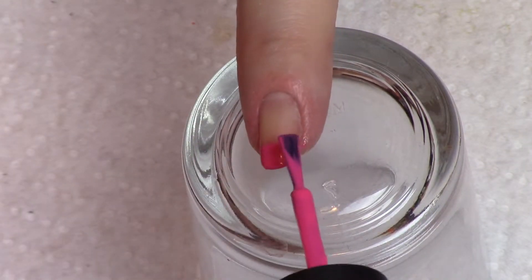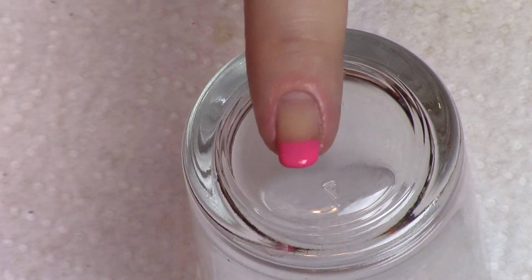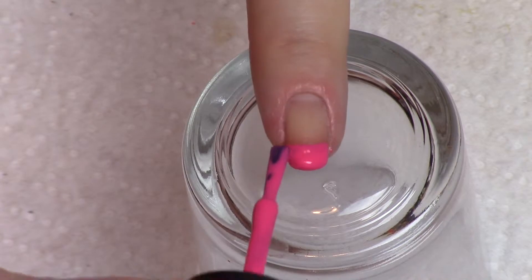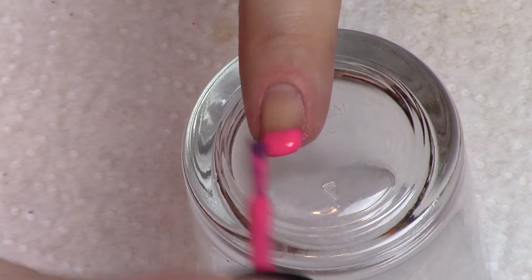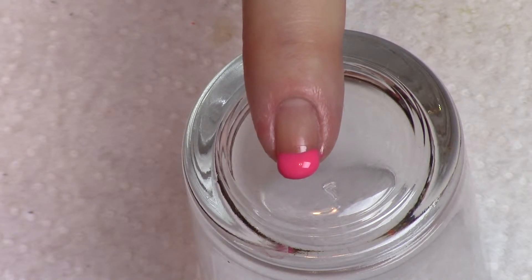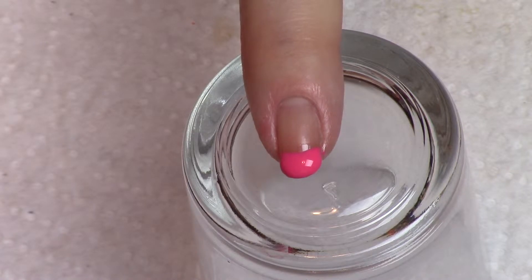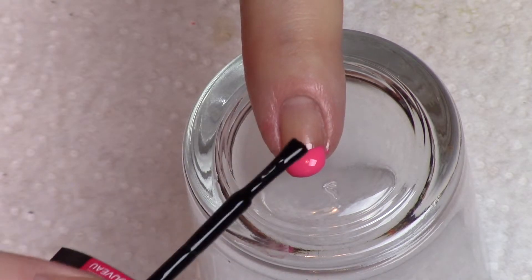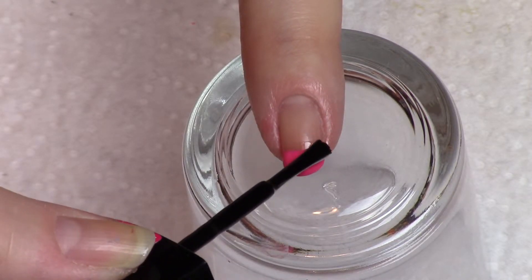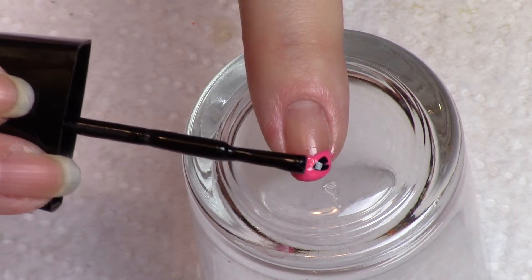Now that I've got my area marked that I'm going to work on, I'm just dabbing on extra polish — there's plenty there. The black is a very overpowering color, so I'm really not going to put that much black in. I'm just going to dab it here and there, maybe just a couple three spots.